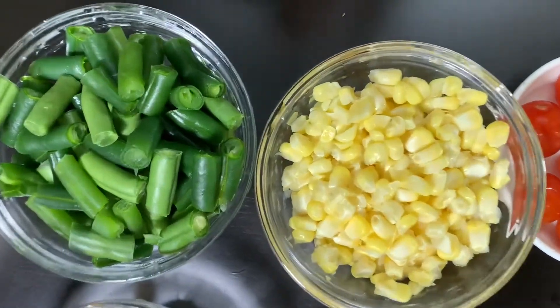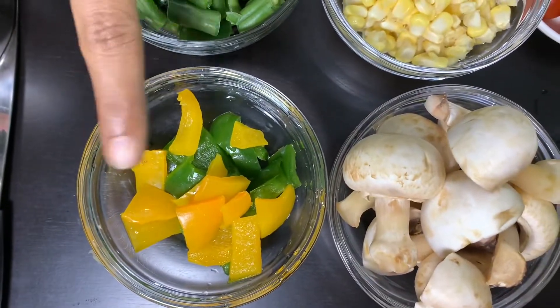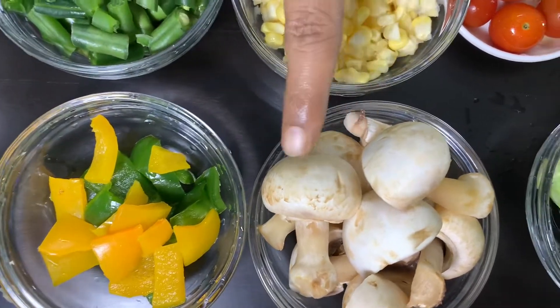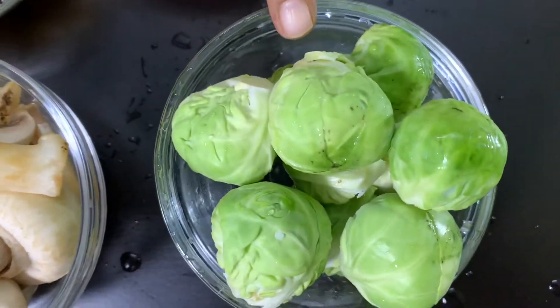And then sweet corn. Beans — I am going to cut these to size. And then bell pepper, yellow and green. Red is not available, no issue. And then mushroom — I am going to cut it like this. But this is Brussels sprouts.